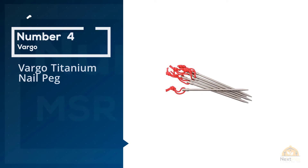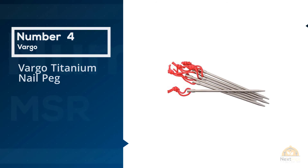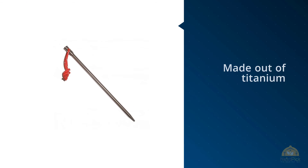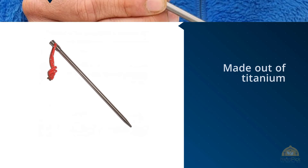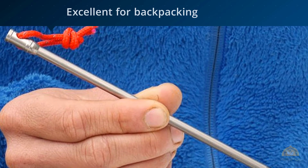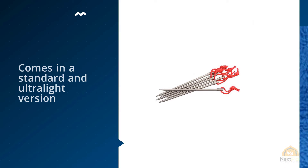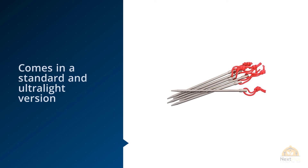Number 4: Vargo Titanium Nail Peg. These small stakes are virtually long, slender nails made out of titanium with a reflective loop attached for easy retrieval. They feature a flat top and straight shaft that won't bend when hammered into even the hardest ground, and each stake weighs a mere 0.6 ounces. This stake comes in a standard and ultralight version. The ultralight version is excellent for backpacking at only 0.3 ounces per peg.